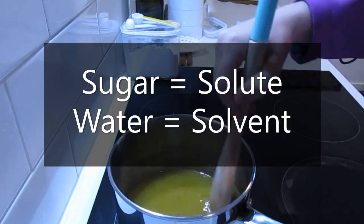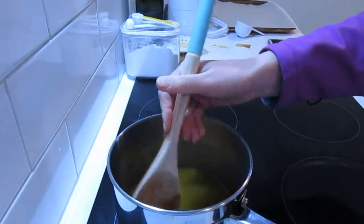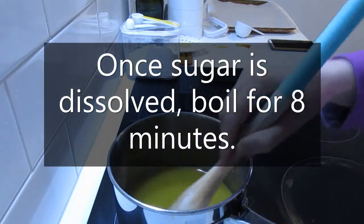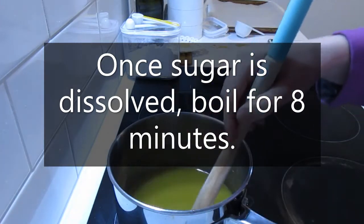Our solvent in this case is water, just like we did in our salt experiment. Our sugar is almost completely dissolved, so I'm going to turn the temperature up. Once it is completely dissolved, we stop stirring and we just let it boil.